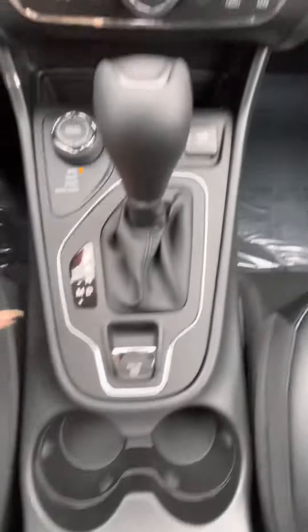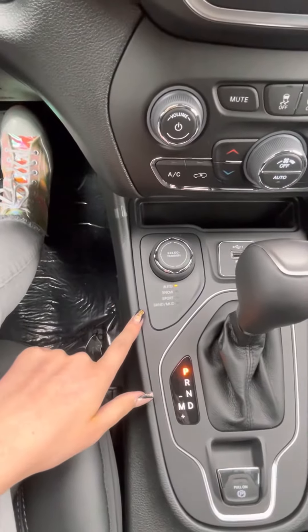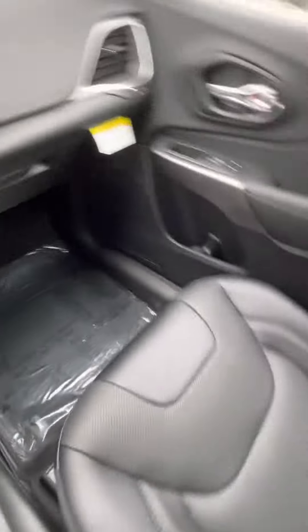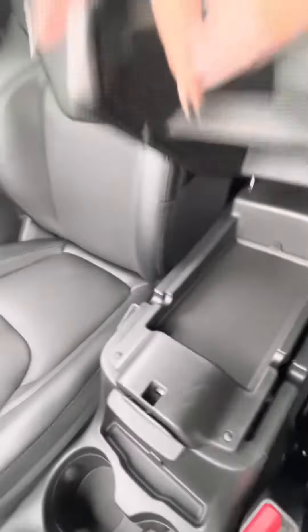Another charger. This is actually your parking brake, and this is your four-wheel drive controls here. Here are your seats, and then you've got a dual console here.